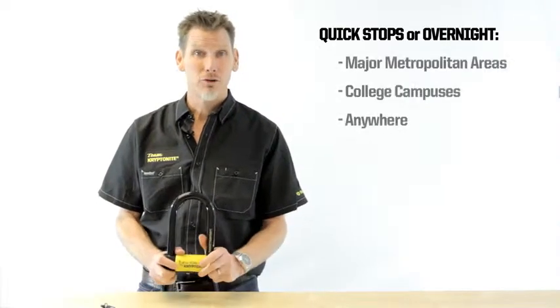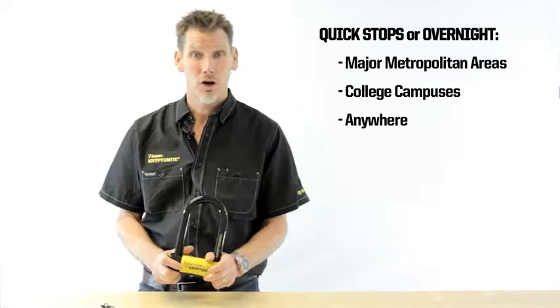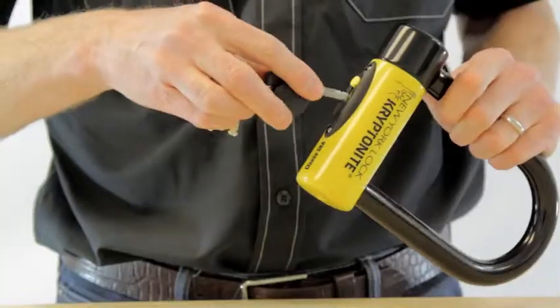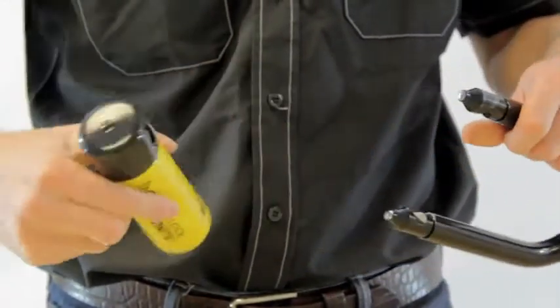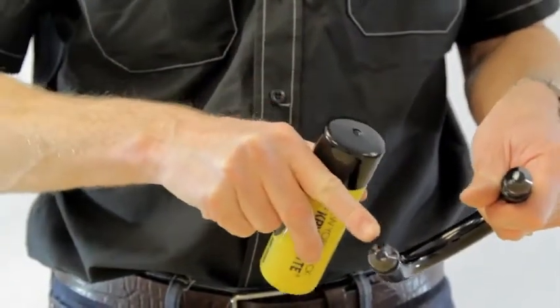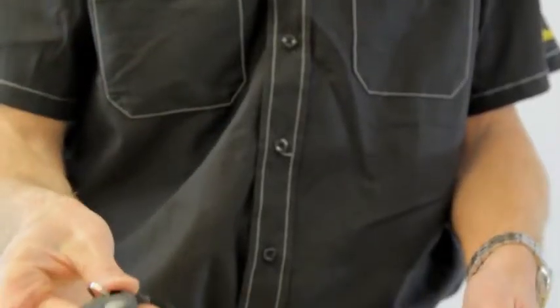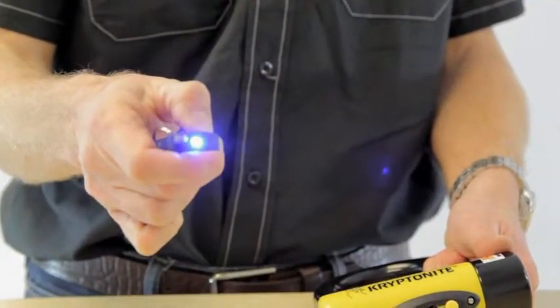This lock's great for a quick stop or an overnight stop in an urban area, frankly anywhere. The New York Forget About It comes with a double deadbolt, which means it has a lock on both sides of the shackle. It also comes with three stainless steel keys, one of them with an LED light.